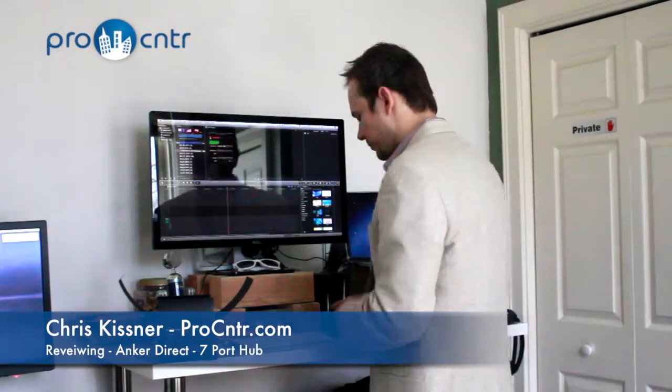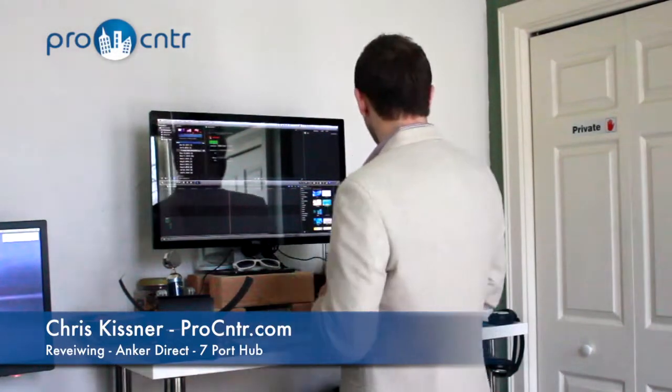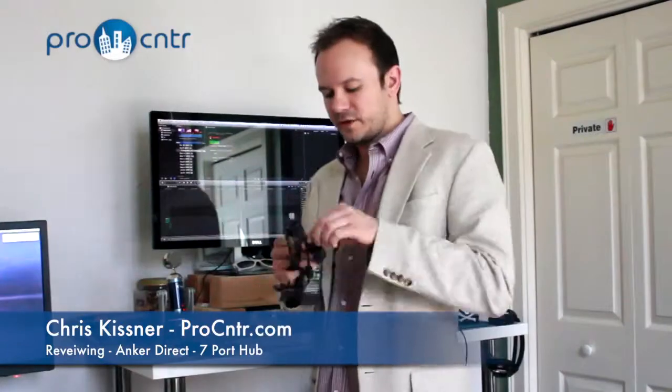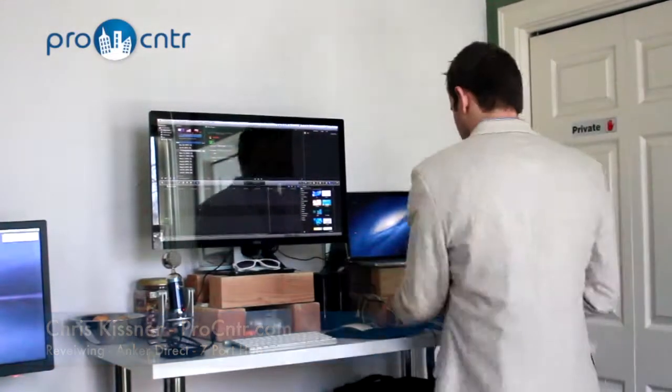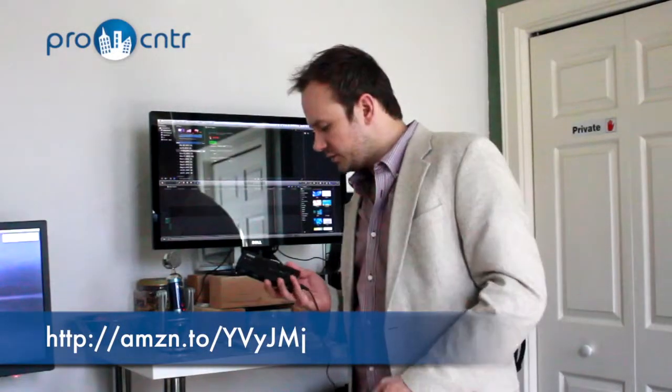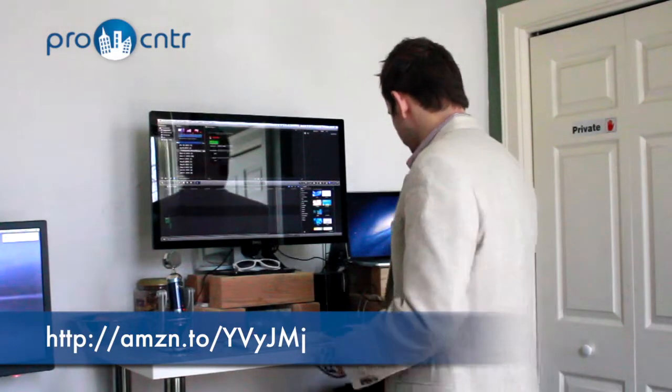So let's see what it's like plugging it into a MacBook Pro. This is 10.8, and I have no idea how it would work on a Windows machine. With the power adapter plugged in, you do see the power light light up there, so that's a good sign.